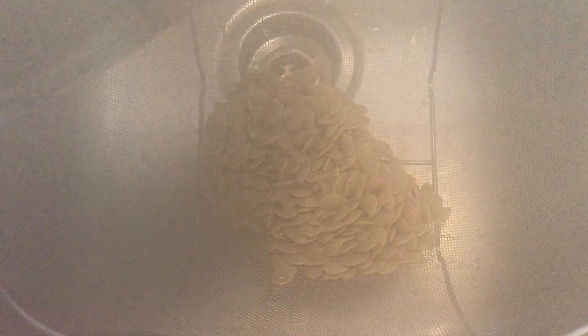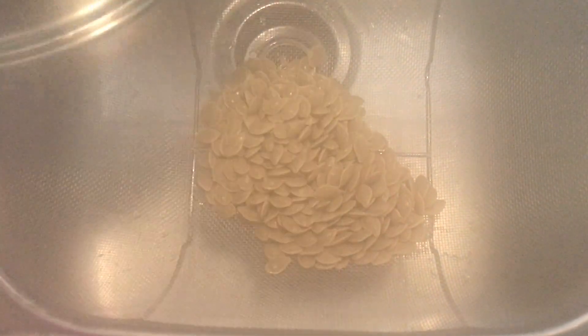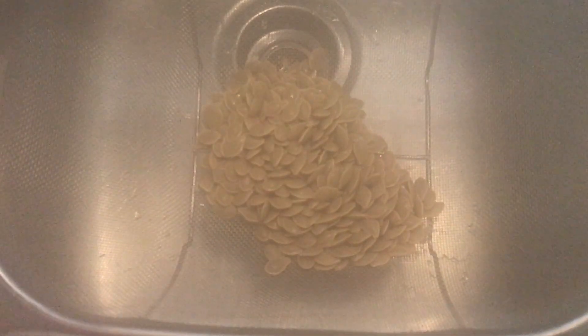It's been a couple of hours and our seeds are ready to drain. We're going to strain them here. Steam on the camera, sorry about that — we'll be back when the steam is gone.